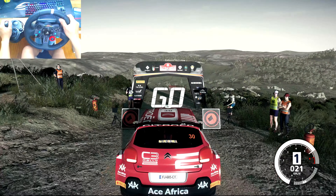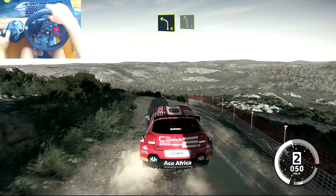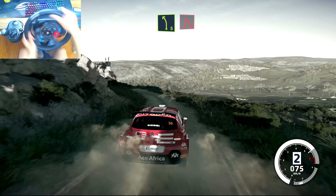2, 1, off we go! Left 4 narrows, into left 5, tightens, brake for hairpin right.